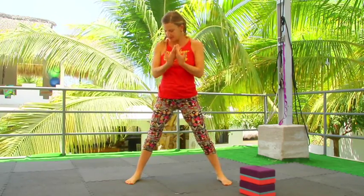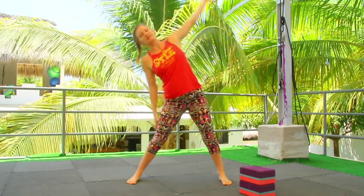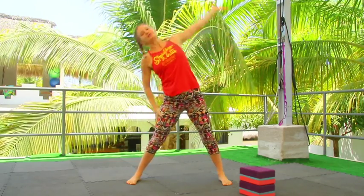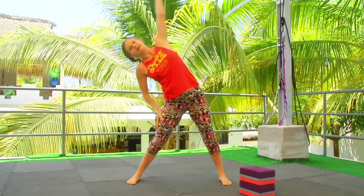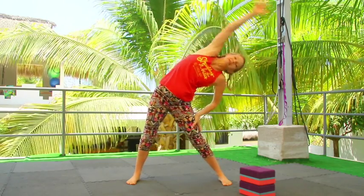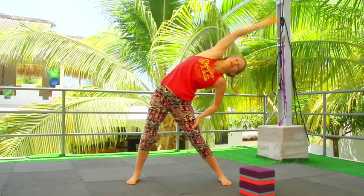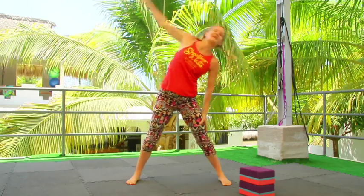Straighten your legs, take your toes forward, arms out, and take side-to-side stretches. Taking some weight into the bottom arm on your leg so that you can support yourself in this stretch side to side. Go as deep or not as deep as you'd like. Make it feel real good. Feel the side body opening. A few more of these.